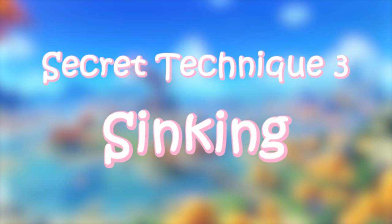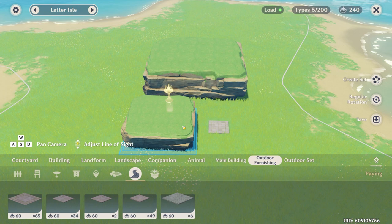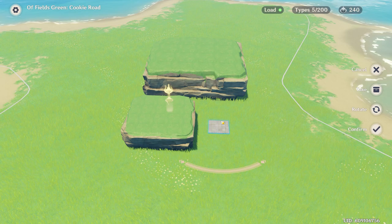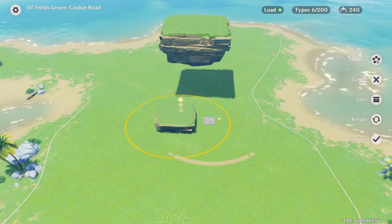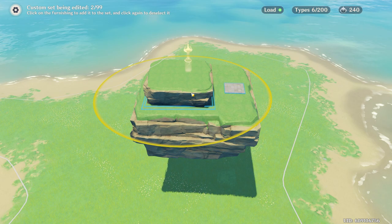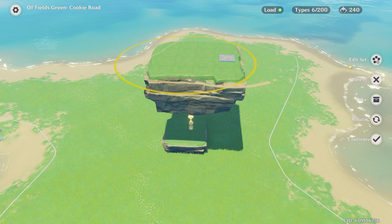The next technique is the opposite of what we just talked about — it's about sinking items into the ground. For this, you're going to need a big floating rock, a smaller floating rock, and any furnishing you can use as an anchor point. The smaller floating rock is what we're going to sink into the ground. First, create a set using the create set button on the right. Select the anchor and the small floating rock and group them together. Move the big floating rock up high, then move the group onto the big rock so they both sit flat on it. Now select the small rock by itself — not the group — and move it vertically down. Then select the anchor, choose edit set, and move the whole set onto the ground. You'll notice the small floating rock is now under the ground.